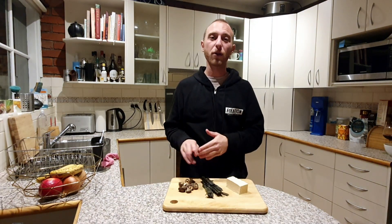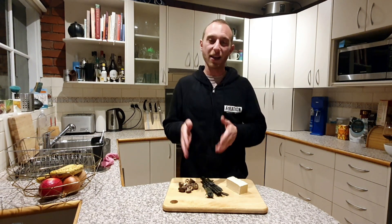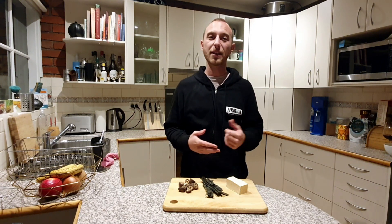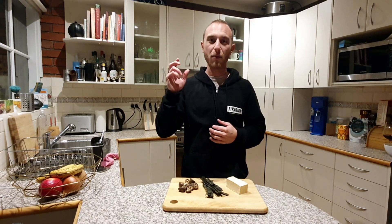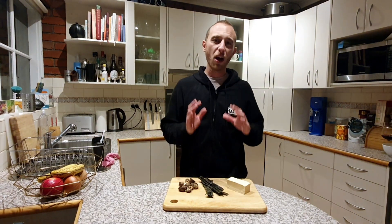Seaweed is also packed full of good vitamins and minerals and is a really good source of omega-3. The broth recipe we're going to use can be used whenever you want to make a vegan bone broth — it doesn't have to be just for this dish. You can make more and freeze it for later use, or even drink some on the spot. It's really good stuff.